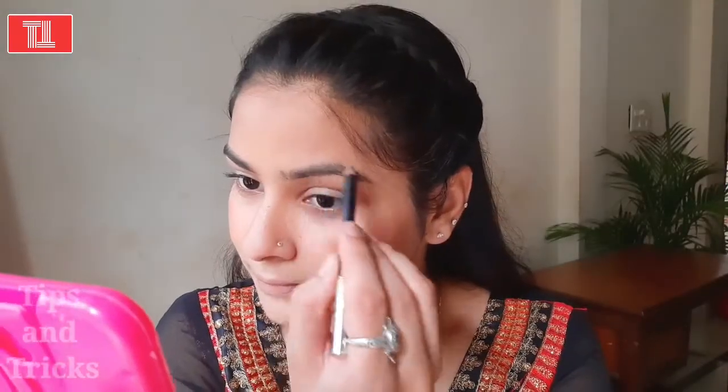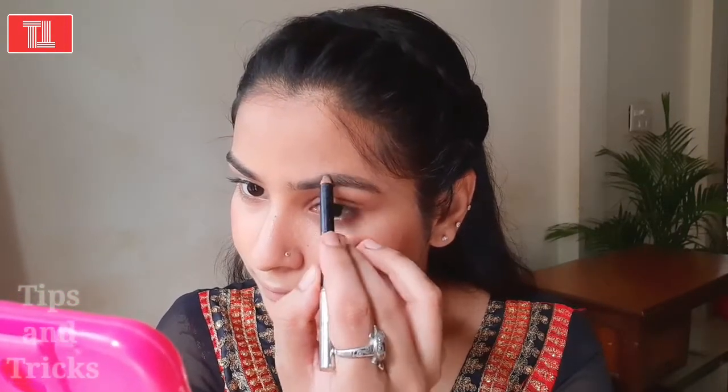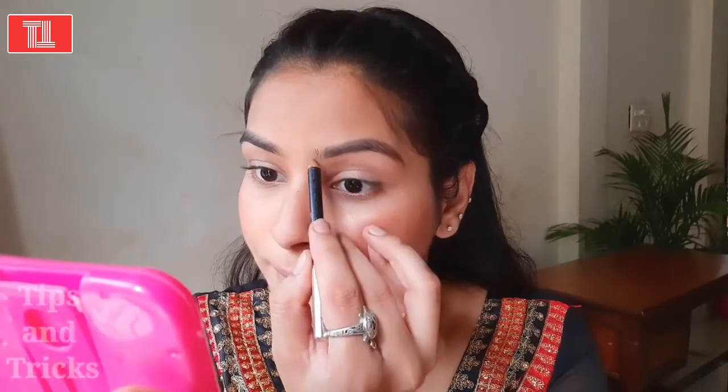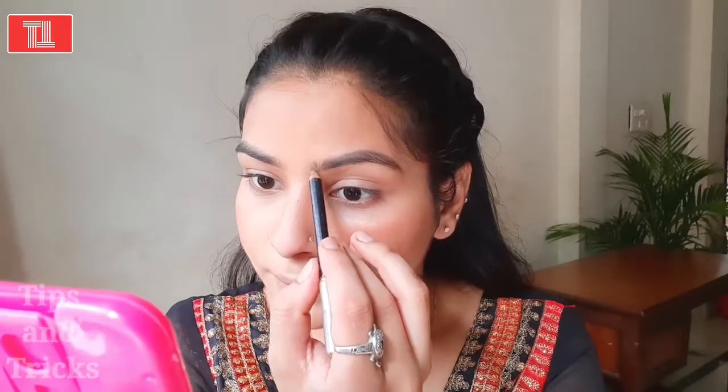After that, I will fill in my eyebrows. Yes, without full makeup, I will fill in my eyebrows. So many people don't do their eyebrows properly — without well-done eyebrows, the makeup will look very bad and very dark. Properly filled eyebrows will enhance your eyes and make them look very attractive.